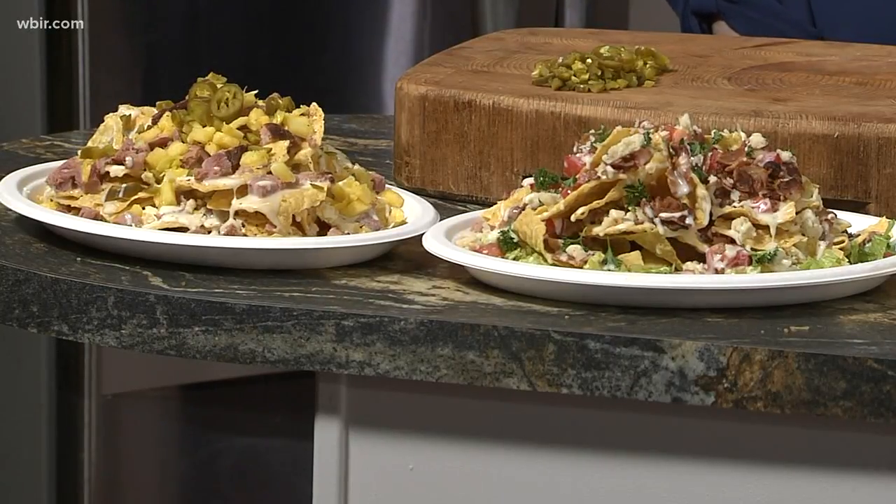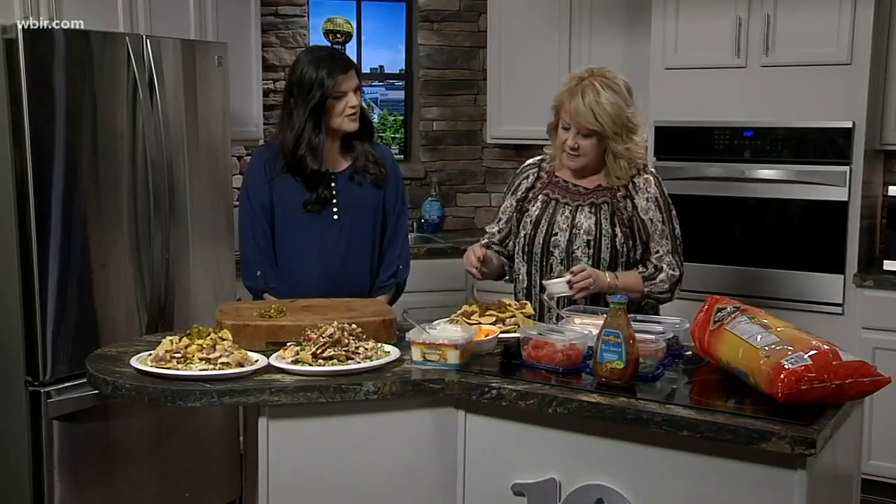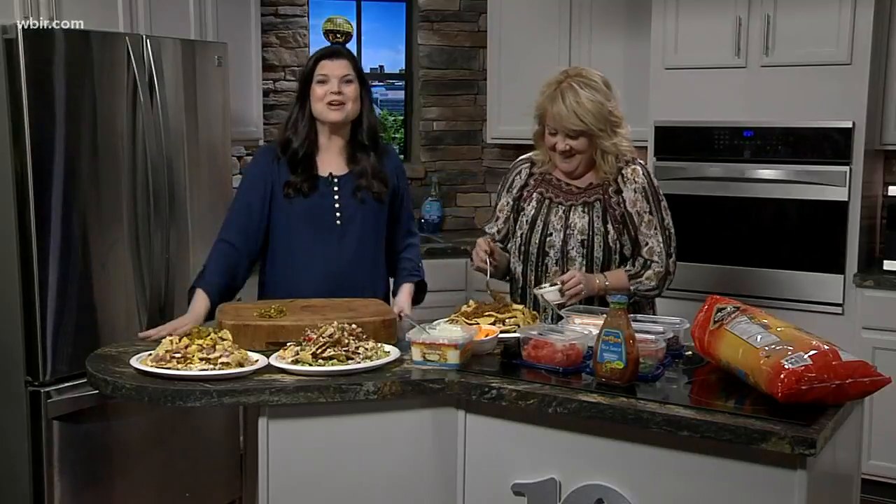We're out of time, but this is looking delicious. Tell people where they can find you. At 124 South Peters Road, right behind Walgreens. She's always got good photos on her Instagram of all the yummy foods she's making — we try to tempt people. Hey, if you have a party coming up, give Kim a call.